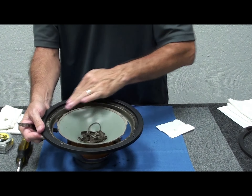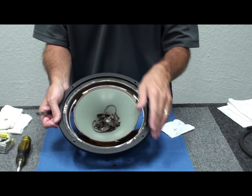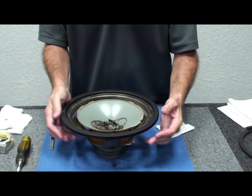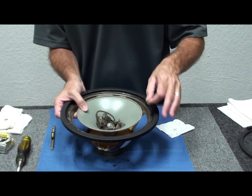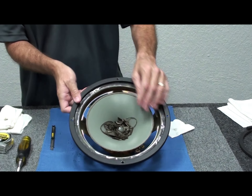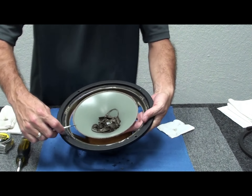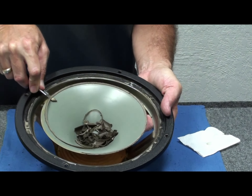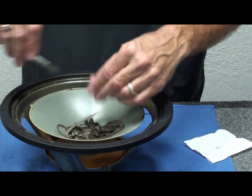That gives you an idea of what a cleaned frame looks like. Now the same thing with the cone — just pick off the big pieces. Hold the cone with one hand to steady it; the cone is polypropylene, so it's pretty durable. Just pinch your fingers together and pull the old dry foam off the edge. Then hold the cone with one hand and take the blade with the other to shave off the remaining foam layer — we're not cutting the cone, just scraping the foam off.